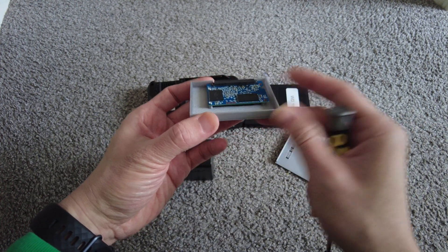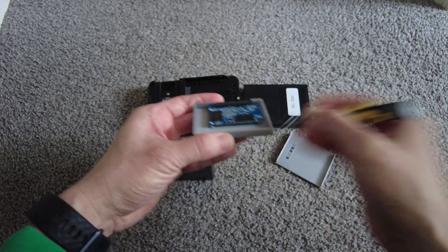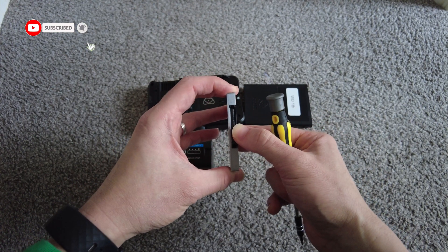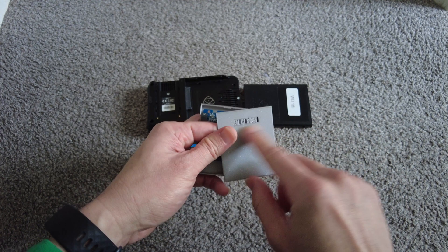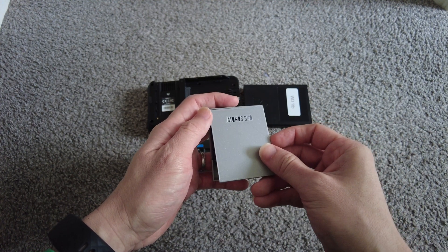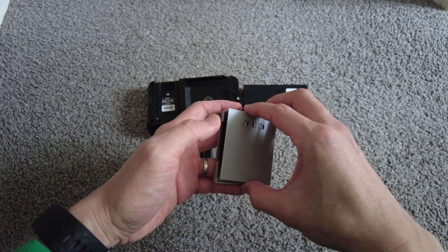So you can just about see there is a bit of a gap here. And with the retainer here and two screws, this is not going anywhere. I've added this wording to help with air circulation within the case. It's not like it's needed, but I thought why not.